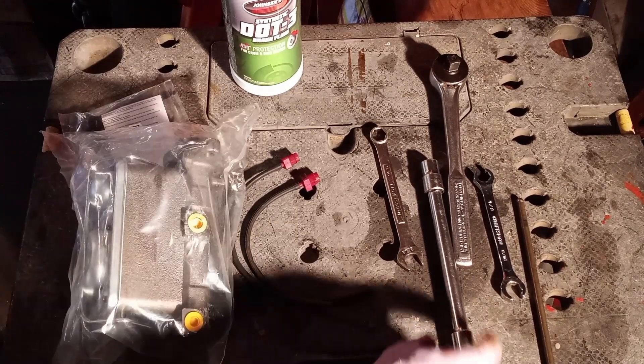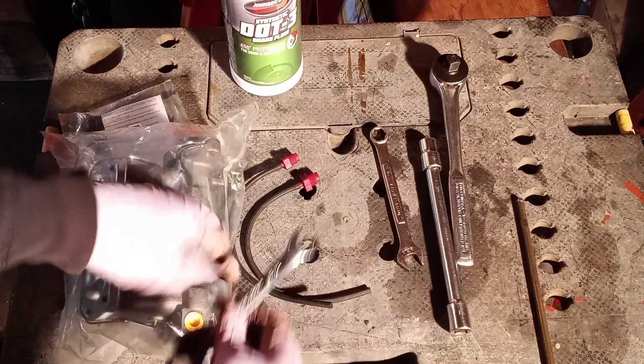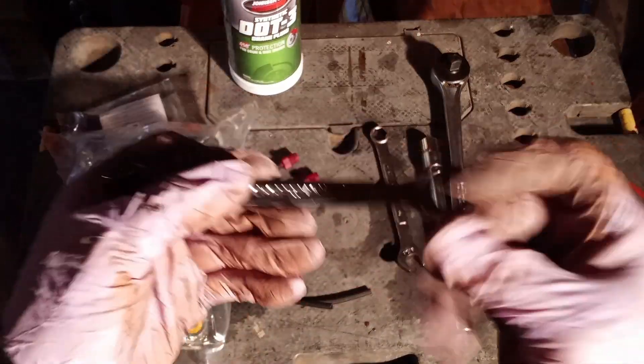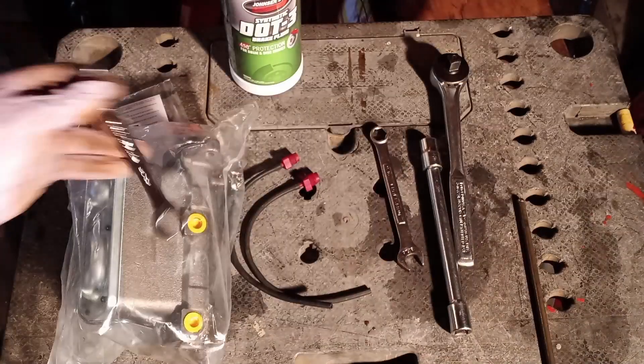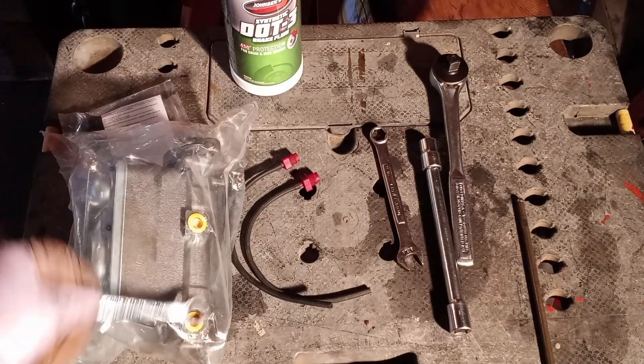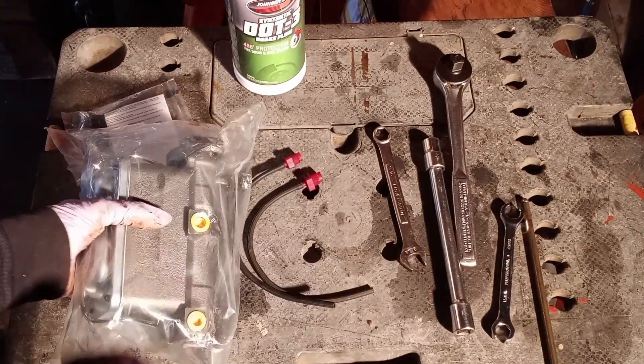The other thing you're going to need to remove and replace these lines is a flared nut wrench — you'll be using the 9/16ths. Take those off, put them back on. And then, before I even install this, I'm going to be bench bleeding it.